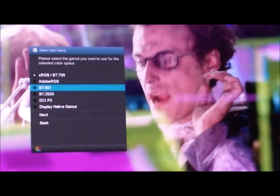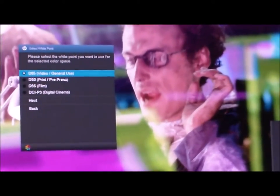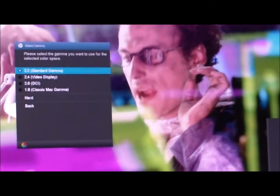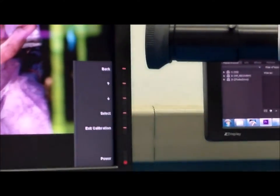In the menu-driven workflow, I can choose the preset I want to adjust — say I want to change Adobe into something more suitable for video. I can choose the gamut I want; maybe I want 601 because I'm doing NTSC work. I'll select D65 as the right white point for video. And because I'm going to be working in a dark environment, I'll choose a gamma of 2.4. In a bright environment like this I'd probably choose 2.2.